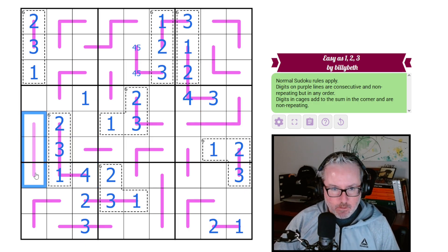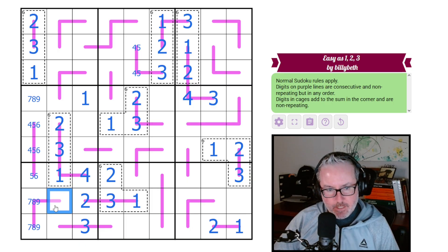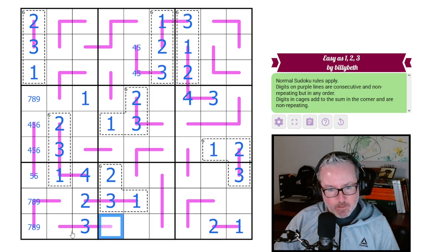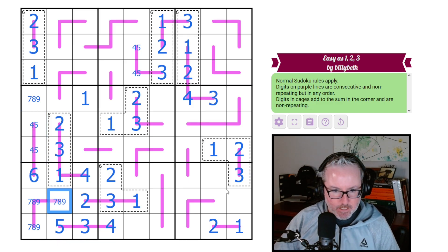We know there's a four on this renban so it's going to be a 4-5-6, because it can't have 1, 2, or 3. This is not the four; these have to be 7s, 8s, and 9s. Now we can work on this renban — it has a three on it, it can't have a one or two with it, so it has to be 3-4-5. The four has to go over here, that tells us this is the five, that's the six, and now this is a 7-8-9 triple.